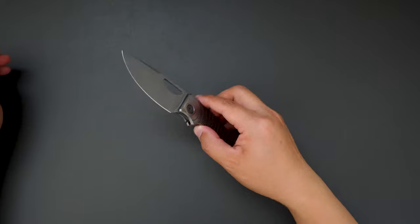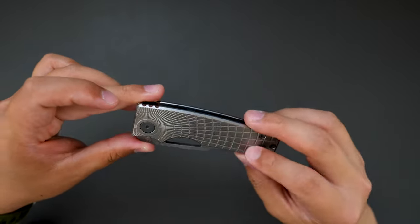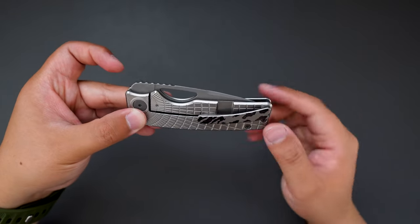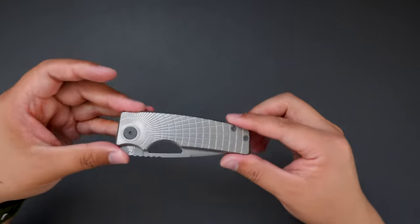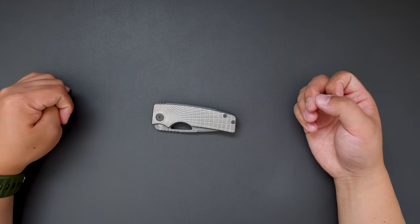That's it. This is my first impression and unboxing of this radio frag milling pattern rosie with zirker-type clip. Let me know what you think about this knife, and I hope to see you in my next video. Thank you.